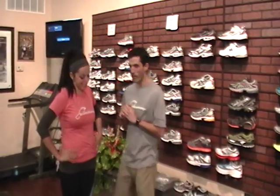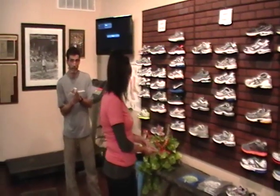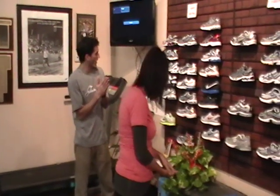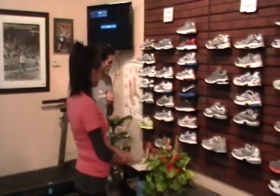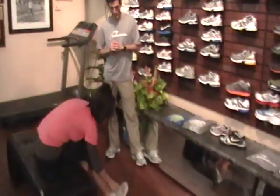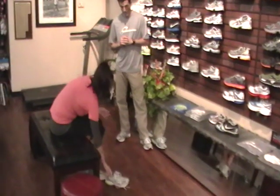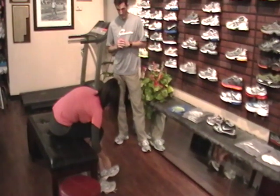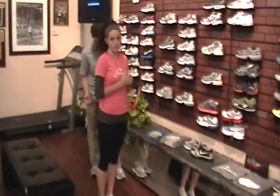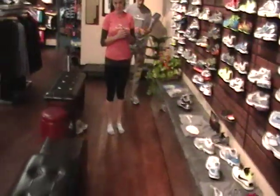Secondly, we want to figure out her specific needs according to her foot. So we're going to find out the shape of her foot, which is probably number one. I would ask her to take her shoes off. From there, I would see if she has either a high arch, low arch, or flat foot. Tia has a pretty medium to higher arch. I'm going to ask her to walk a few steps for me.